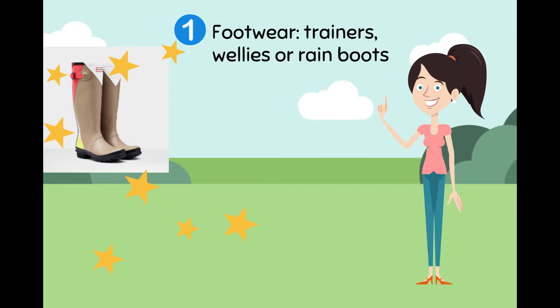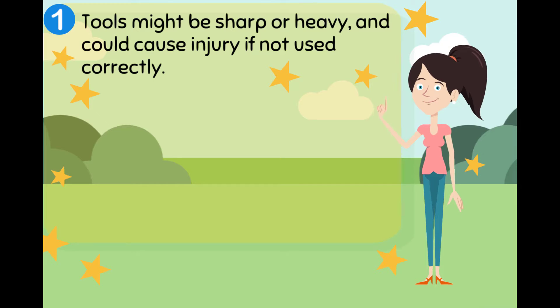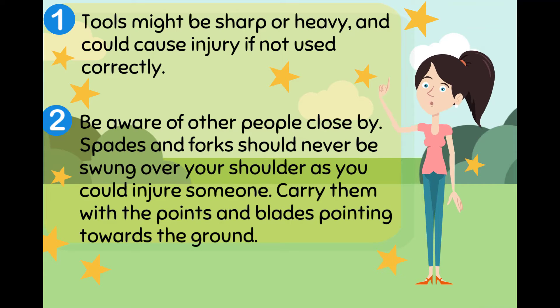Make sure you wear suitable footwear such as trainers, wellies, or rain boots. If it's November it's quite likely to rain, so make sure you wear waterproof clothing — be prepared with a raincoat. Tools might be sharp or heavy and could cause injury if not used correctly, so be aware of other people close by. Spades and forks should never be swung over your shoulder as you could injure someone — carry them with the point and blade pointing towards the ground.